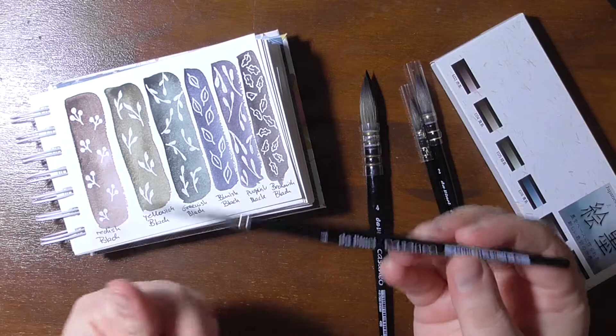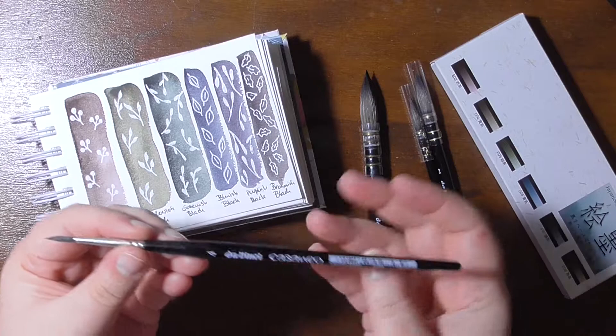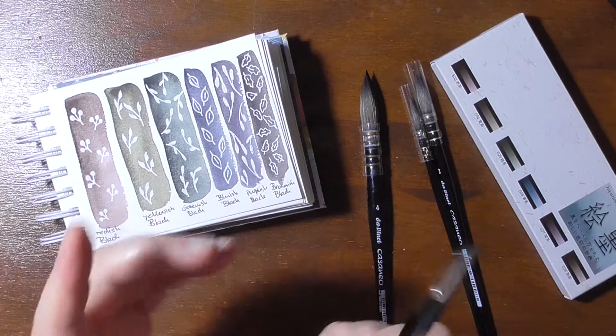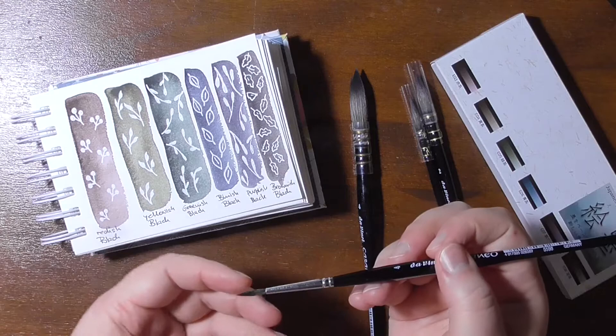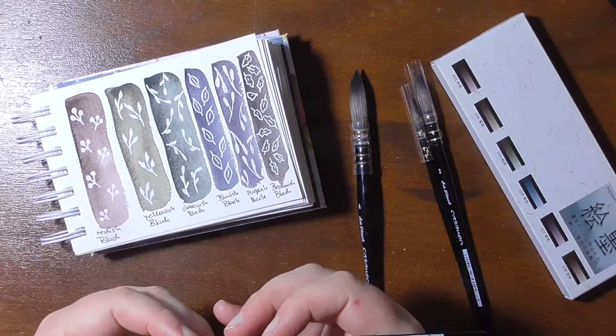I also had this Da Vinci Casaneo brush which doesn't hold its point well anymore. This is when I wet it and I like it a lot. It was gifted to me by a friend, Anja, who has a channel on YouTube too and I will link it up below. Her nickname is Hatvel. So she gifted me this brush and this is how this all started. This was my first Da Vinci Casaneo brush and I liked it a lot, and though it doesn't hold the point well anymore I still like it because it allows me to paint more loosely, which I sometimes struggled with.